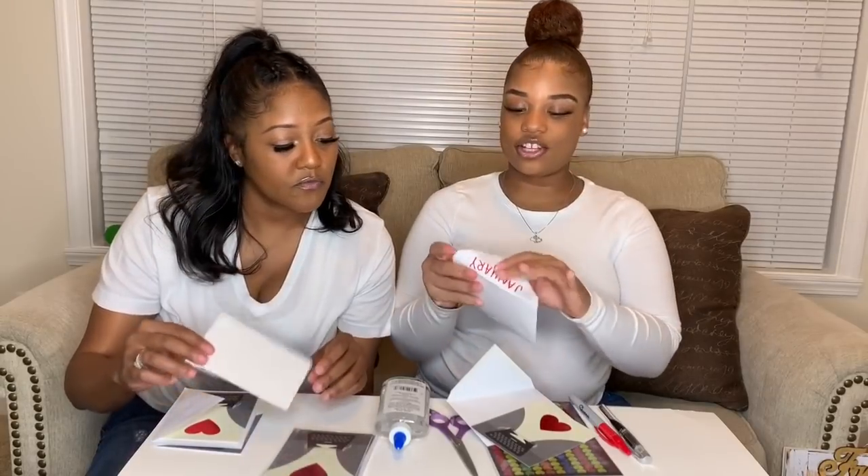And then you put the month on the flap with a sticker, and you stick it onto the poster board — which we will show you all of that. So stay tuned and y'all will see how everything works out.